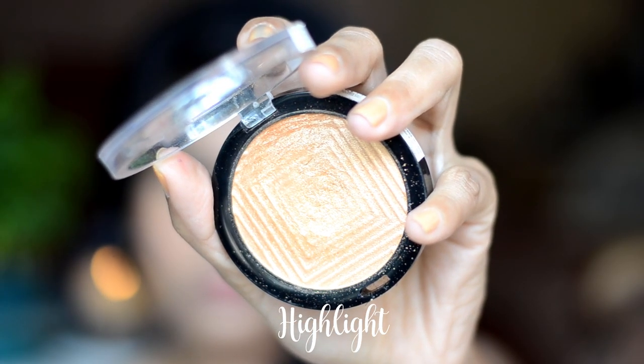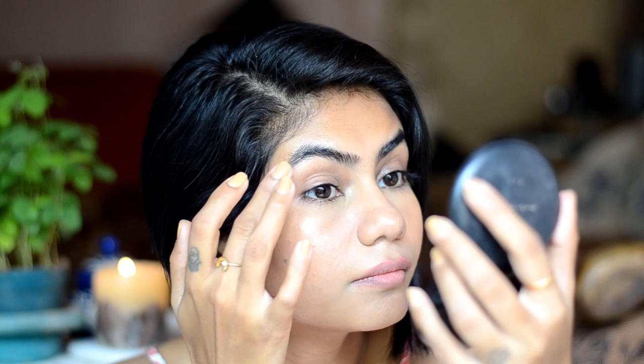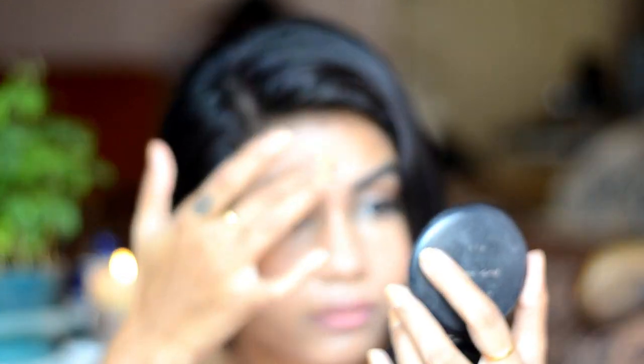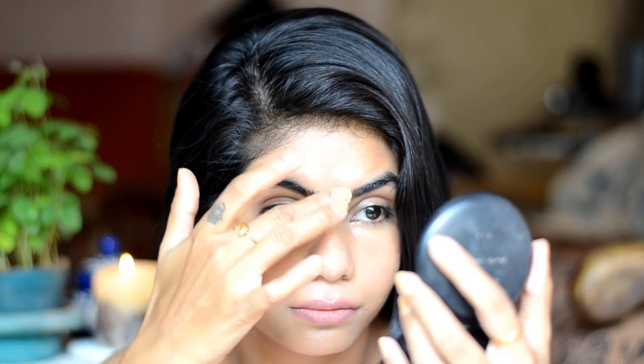Next step is highlight. As I have kept my skin very natural and glowy, I don't use too much highlight. With my fingers, I'll just apply it on the cheekbones, the brow bone, the highest points of my face, and also the bridge of the nose. And I'll just blend it out with my fingers.